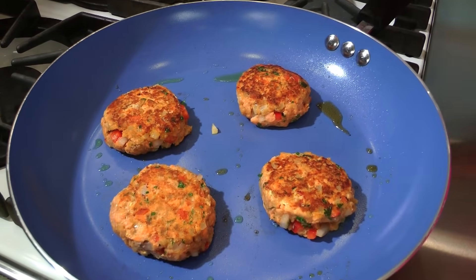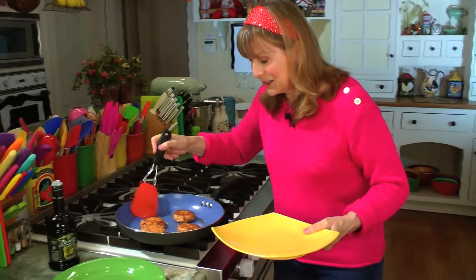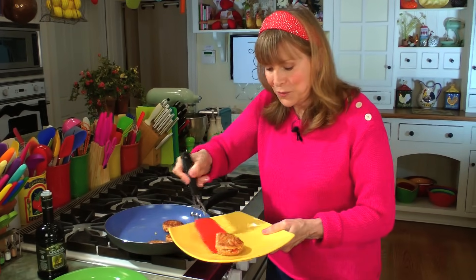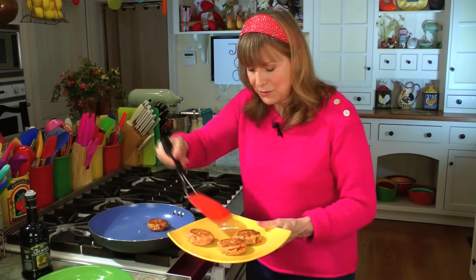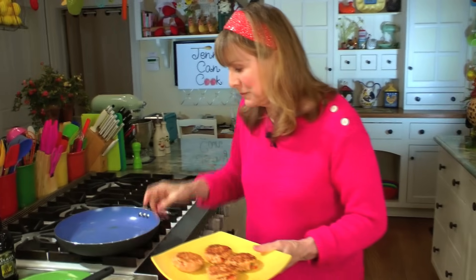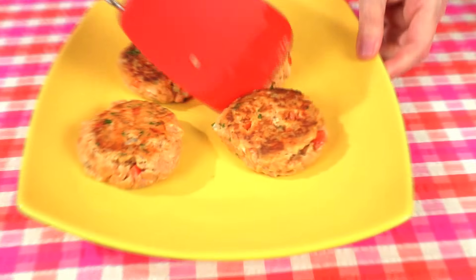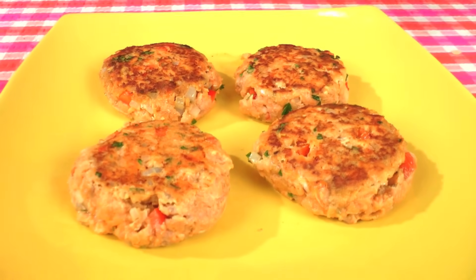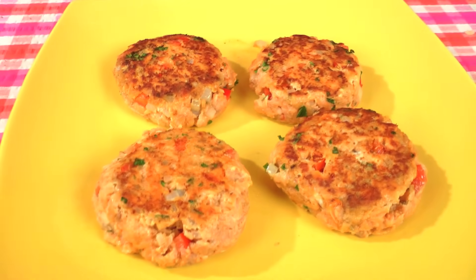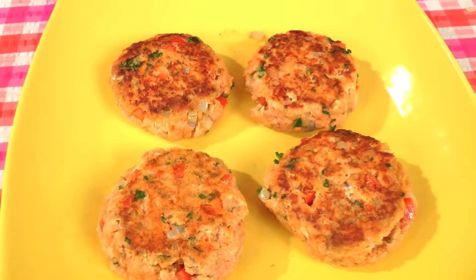Look at these — they're gorgeous and they're all done. Take them onto your serving plate: one, two, three, and four. Look at these — everything in these patties is so healthy. They've got protein, omega-3 fatty acids, good for the heart, give you great skin, shiny hair. I hope you'll try my quick and easy salmon patties.